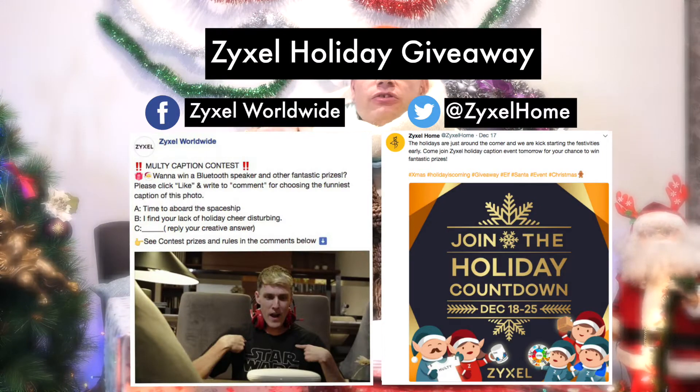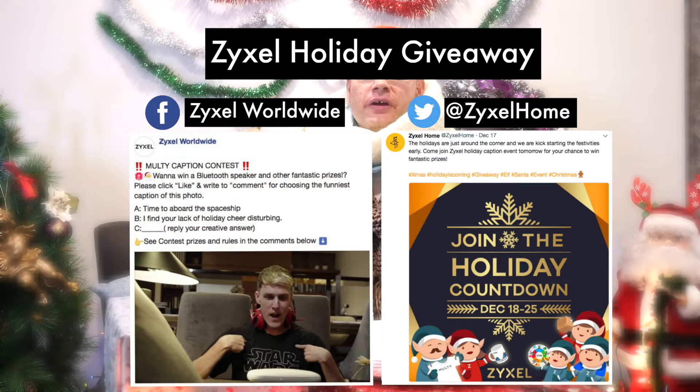So you can see what my Christmas is like. But anyway, even though there are some things I don't like about Christmas, I'm still glad I can spend time with my family. You can use the link below to go to Zyxel's Christmas event. See you all next time.